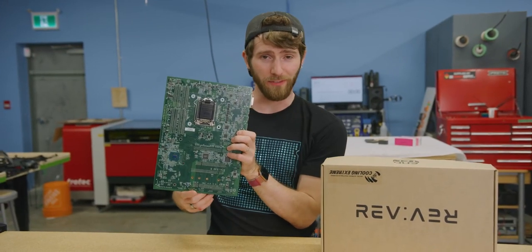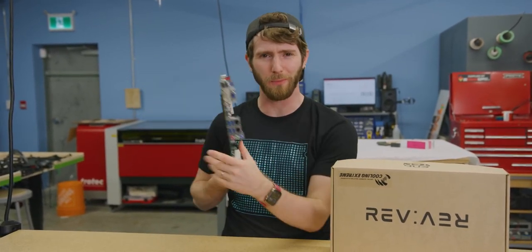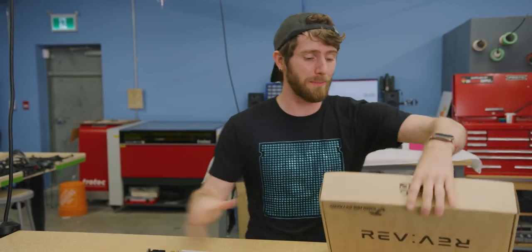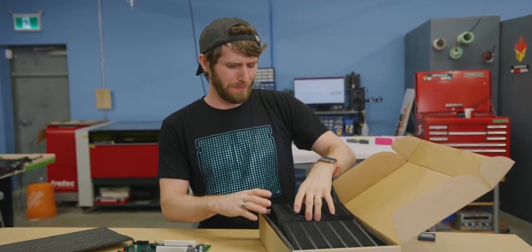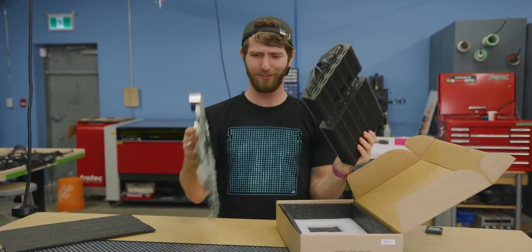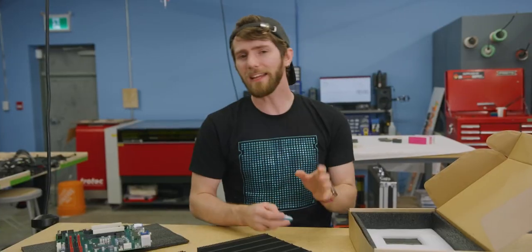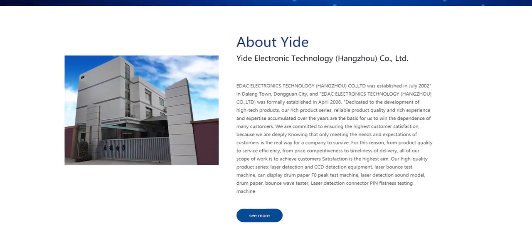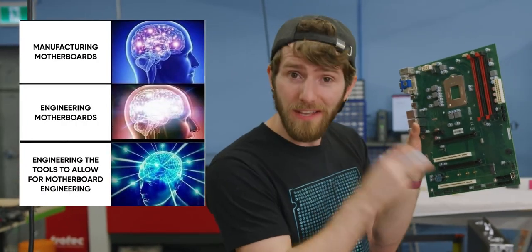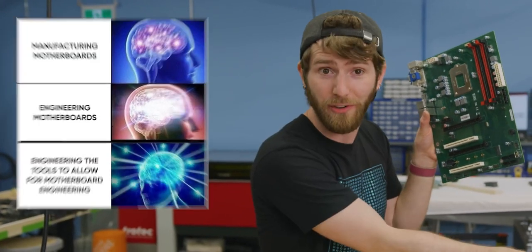Other than the CPU socket being on the opposite side, the Anktek Rev Q270 is a pretty standard-looking industrial motherboard. What I can't say the same about is the heatsink they designed for it. Anktek is a spin-off company of EDAC Electronic Technology Co., who specializes in inspection equipment for electronics manufacturers like Foxconn, Panasonic, and Sony — basically the engineers who do the engineering work that lets other engineers test their engineering work.